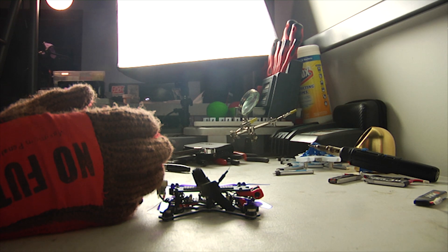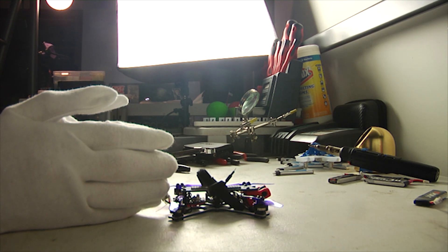All right, let's get our working gloves on. Good. Now we're ready to work.